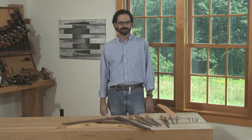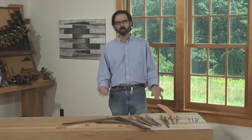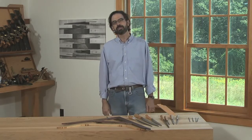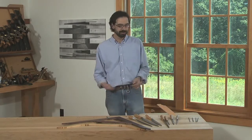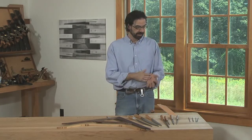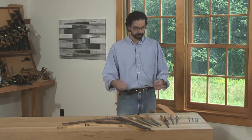Woodworkers have a lot of questions about rasps — which ones they need, how they work, what they should buy, what their important features are, and even how to use them. So we're going to talk a little bit about rasps here today and help you figure out what you need to get started with them.